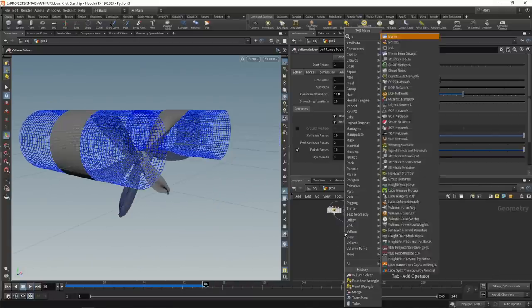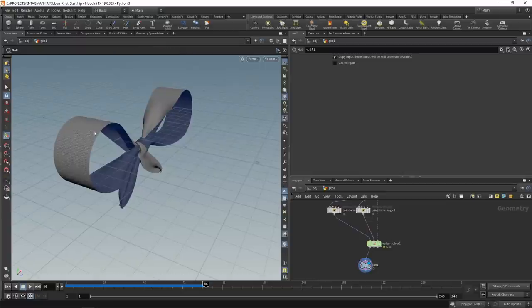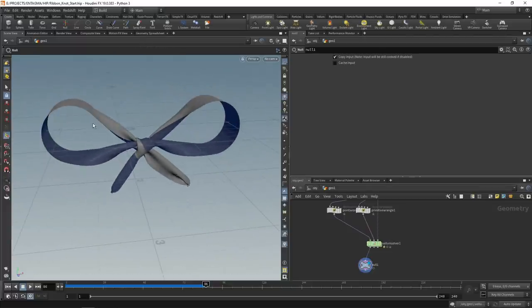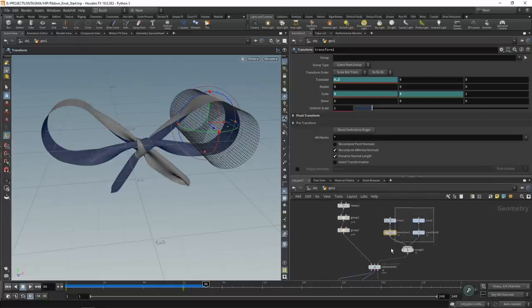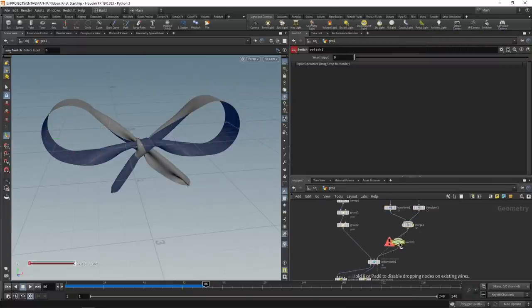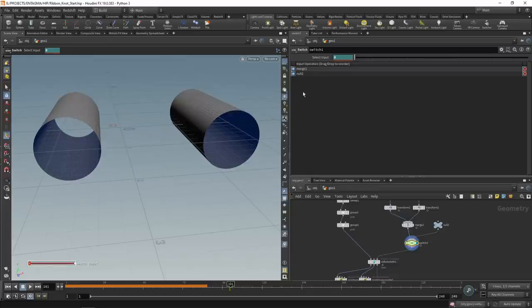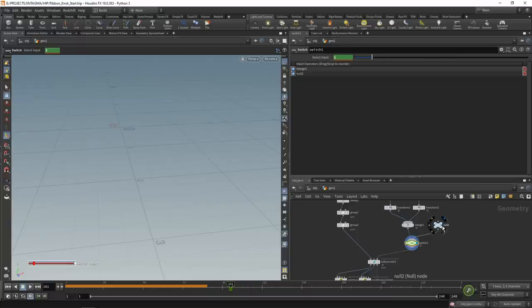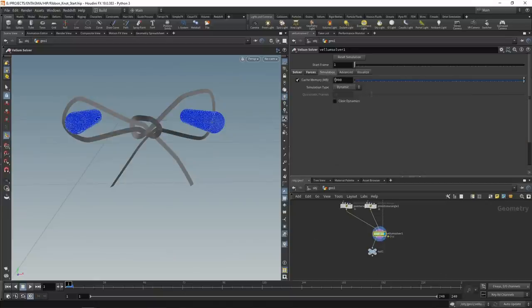Fingers crossed - let's simulate. That seems to be working. Let's attach a null after the vellum solver's first slot to view the simulation geometry cleanly. Those areas where we push the ribbon to pull it tight look a bit too regular, so after pulling the knot tight I want to scale back and disable the collider geometry. I'll use a switch node wired in here with a simple null as a second input, and animate the input from 0 on frame 100 to 1 on frame 101, switching from geometry to nothing.